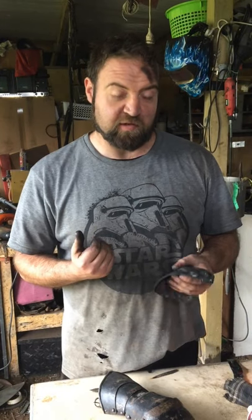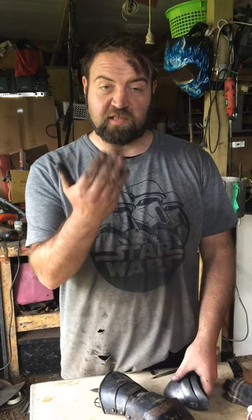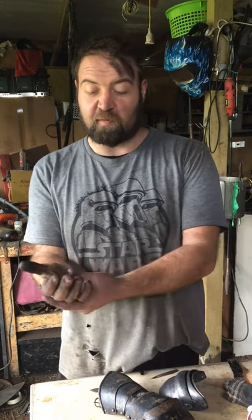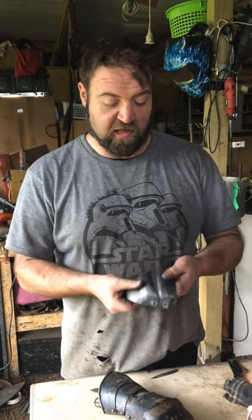With the clamshell gauntlets, one of the main things we need to look at is getting them to come around enough so that the fingers can shut, protecting the palm of the hand. Some special things I need to remember are the articulation points and getting the spacing right.